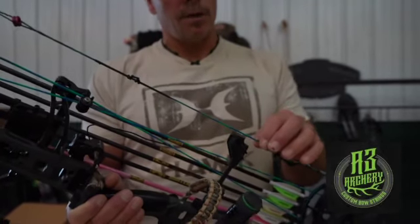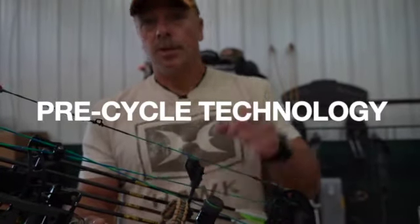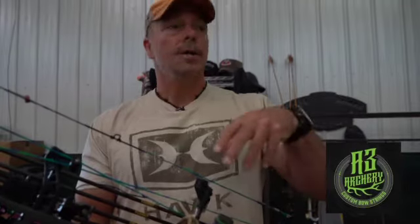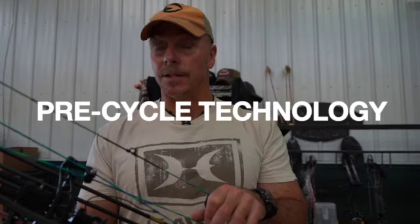Here's the cool thing about A3 Archery strings you've got to know: no stretch. Zero stretch. Like, as in none. So when you put this string on your bow — and we all do it — you put it on and normally you've got to shoot 50 arrows or something because the string has to stretch in and you want to get everything seated. Not with these. Once you get this in, once you get your D-loop back on and your peep sight set where you want, you are done. It is not going to creep, it's not going to move, it goes nowhere. They have some pre-stretch technology they apply to these strings that's unreal.